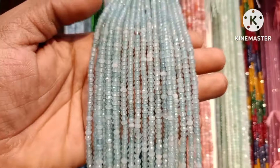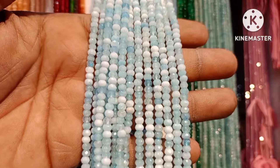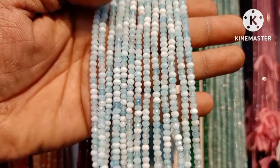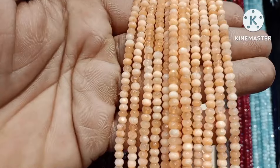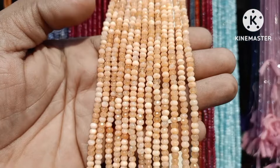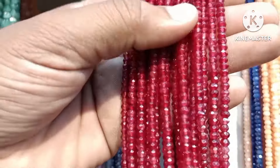Just 130 rupees. We are going to provide any lines for you and clear pics. We are going to use WhatsApp so you can choose the color. Just 130 rupees for onyx beads.